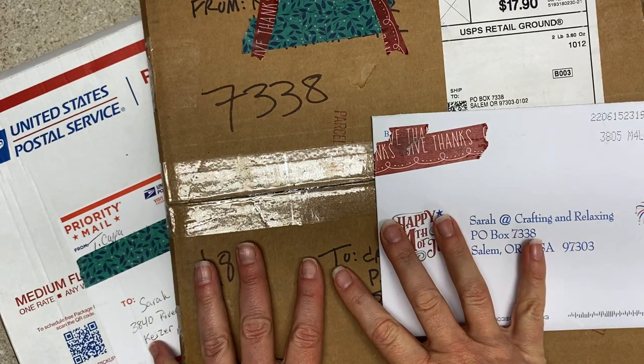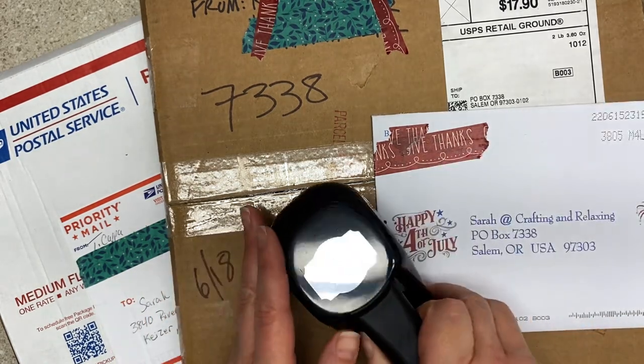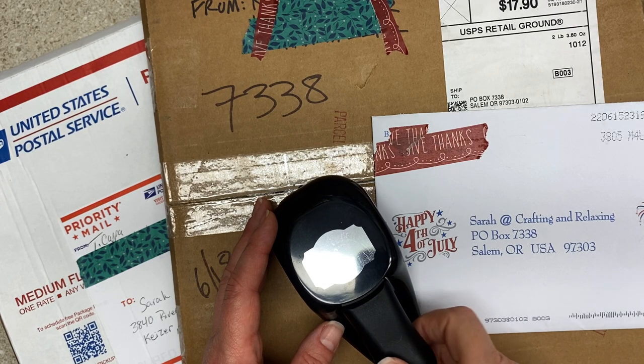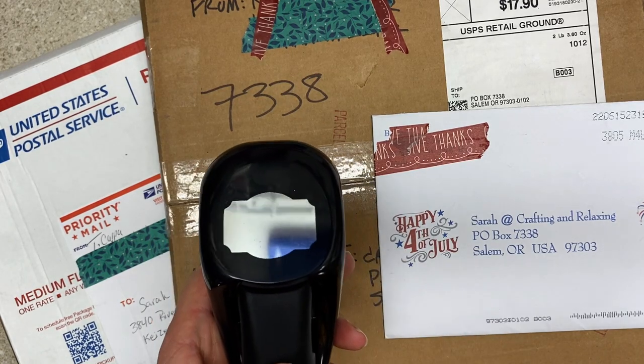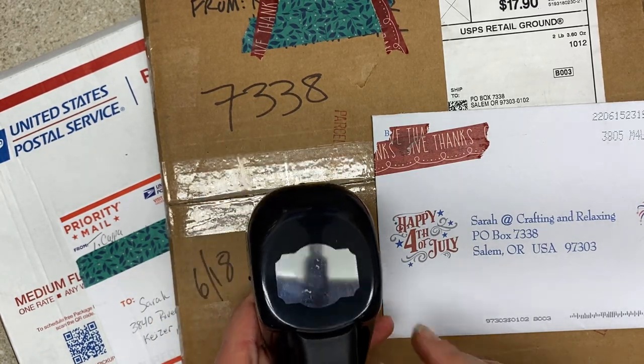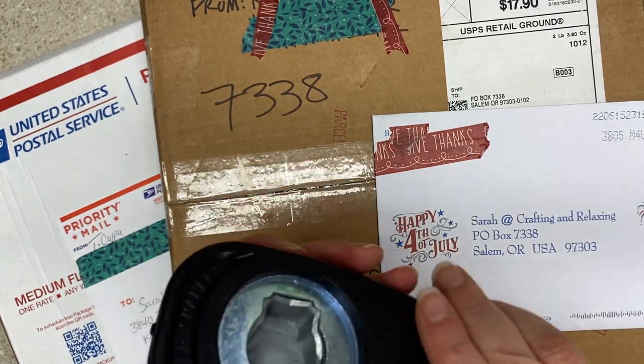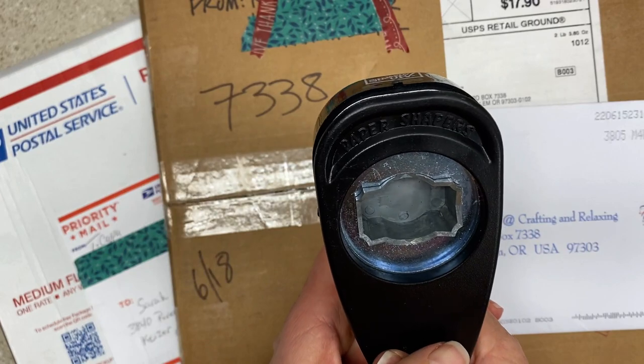We have a bunch of happy mail today, and I got a new punch. Noni and I have some adventures planned, so we need to make this video quick and get out there in the world. Someone I know was doing a fundraiser and she sent me photos asking how she should price her stuff, so I gave her some pointers and then I said, oh I think I'd like that one.